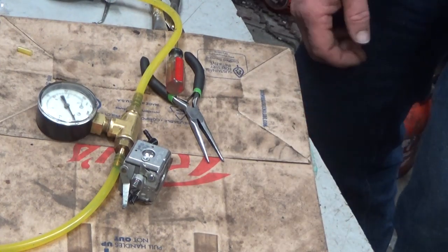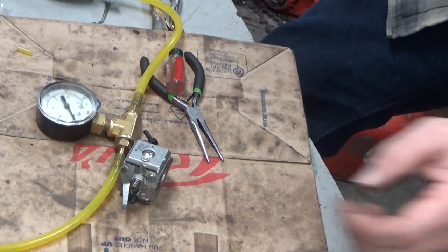Hi everybody, welcome to Leon's Chain Saw Pops and Repair, video number three — carburetor day.